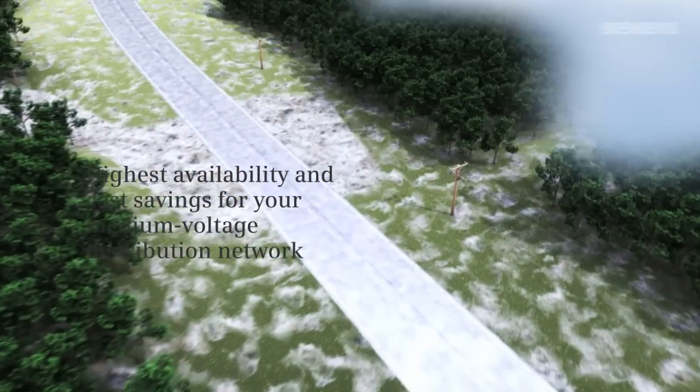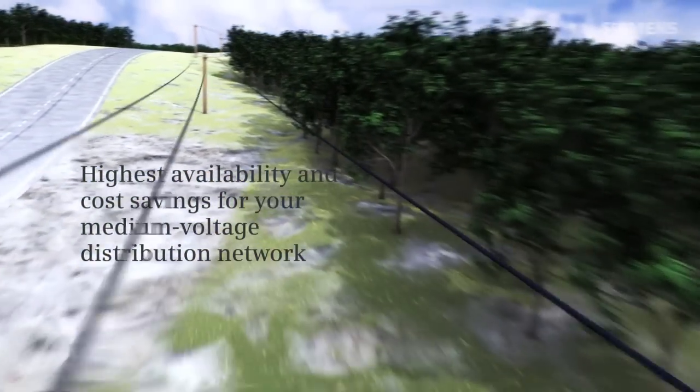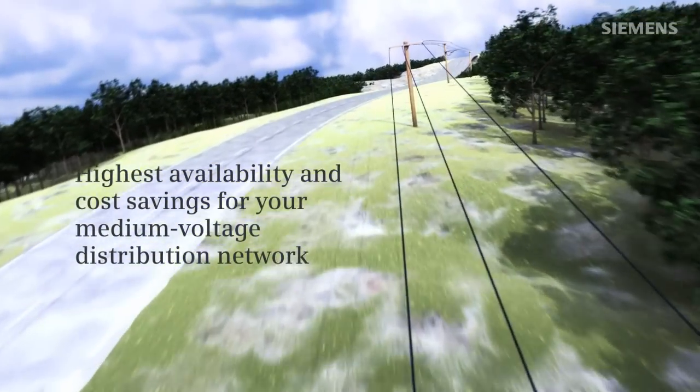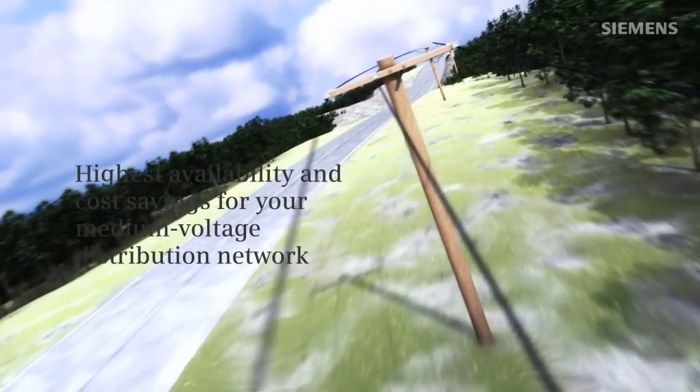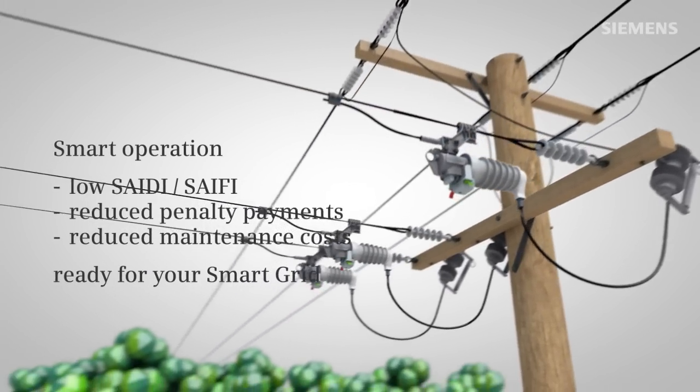Power distribution in rural areas is a major challenge to utilities worldwide. Highly competitive market conditions cause network operators to look for new, cost-effective, extremely fast protection solutions for medium voltage spur lines. The Siemens Fuse Saver represents the revolutionary innovation in Siemens vacuum technology.